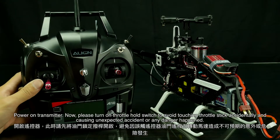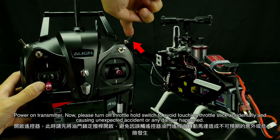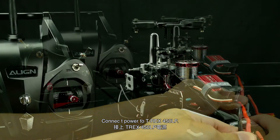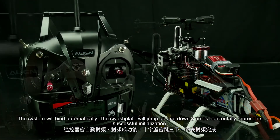Turn on the transmitter. Please turn on the throttle hold switch to avoid touching the throttle stick accidentally and causing unexpected accidents or any danger. Then connect power to the T-Rex 450 LP. The system will bind automatically and the swashplate will jump up and down three times horizontally.